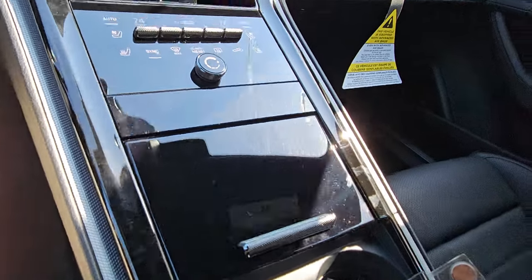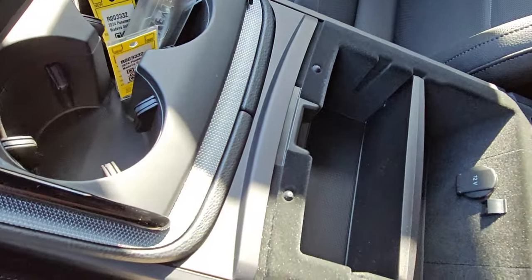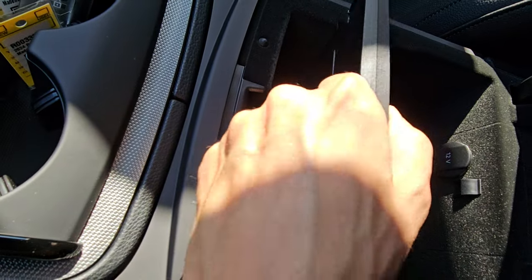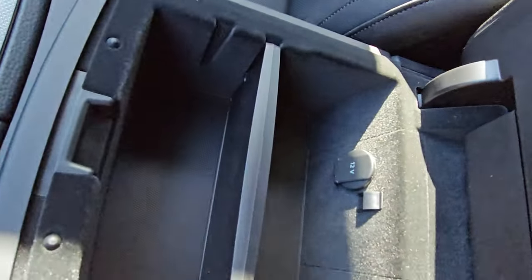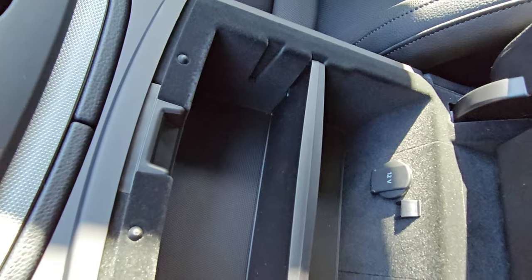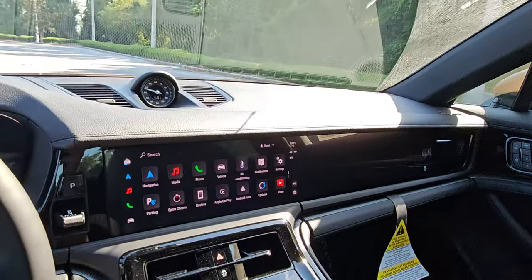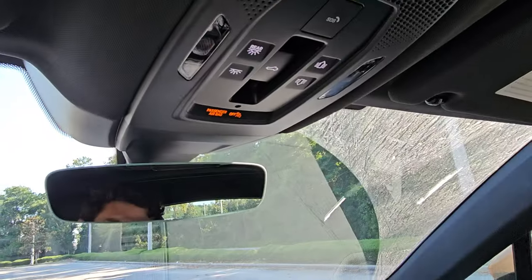The center console: just lift it — no problems. There's a neat little divider you can slide wherever you want to separate the space, and we have a 12-volt socket and a small light inside.